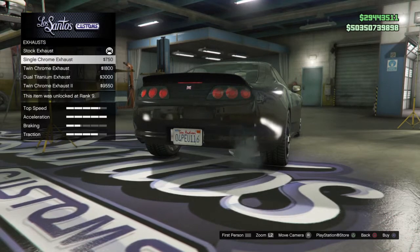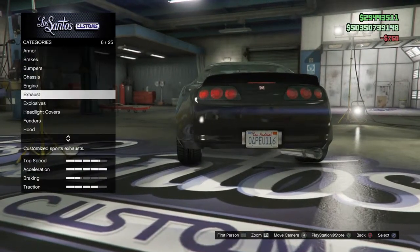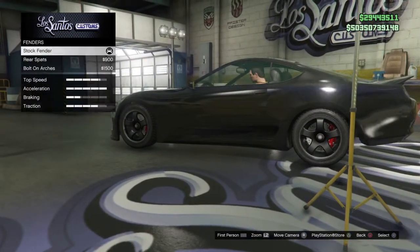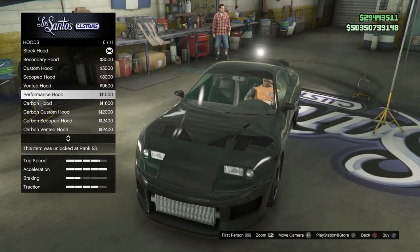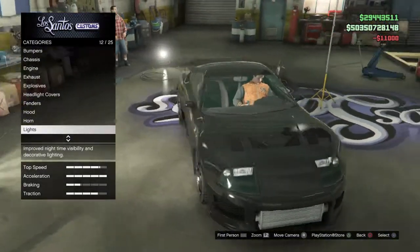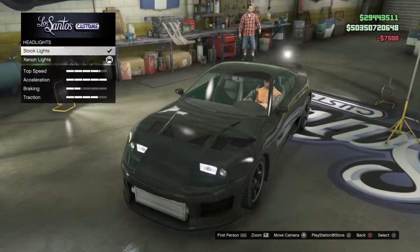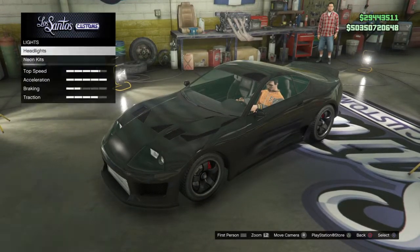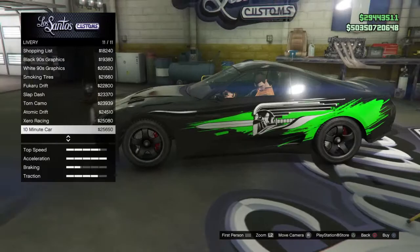For the exhaust, just put the single chrome exhaust on — I don't believe the Supra had a dual exhaust in the movie. You want stock fenders. For the hood, put on the performance hood; that's a very common aftermarket hood you'll see on the Supra. For lights, xenon or regular is up to you.